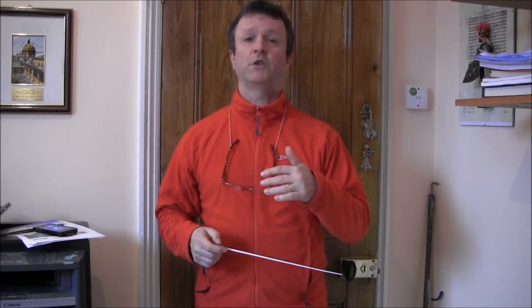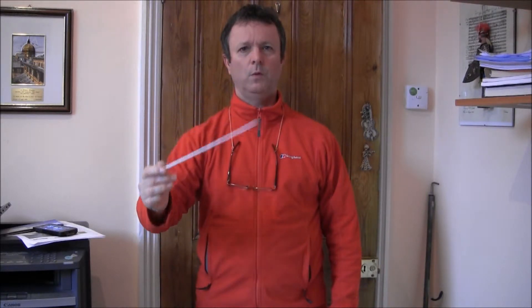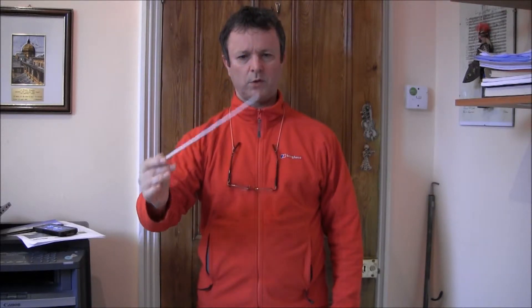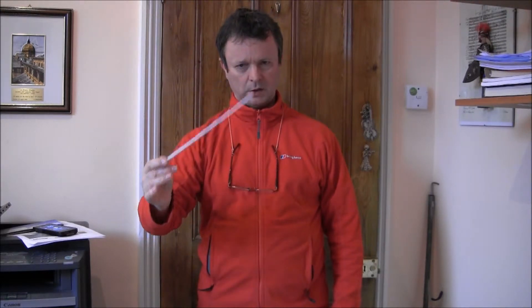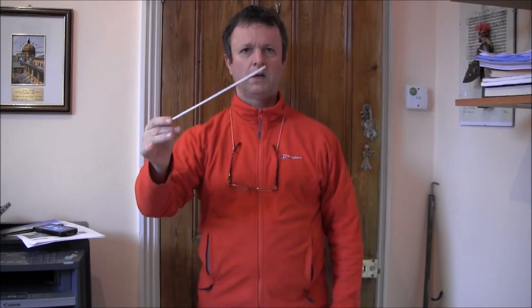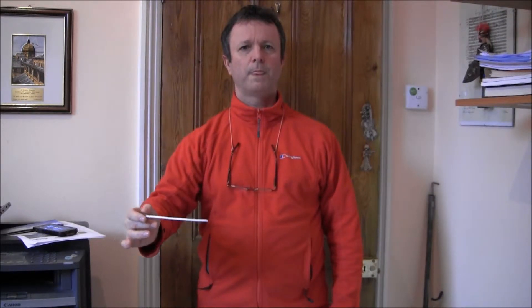Let's just remind ourselves firstly how 2 in a bar goes. 2 in a bar, something along these lines: 1, 2, 1, 2, 1, 2. You notice that the 1 goes a little bit round to the right — it doesn't go straight down and up. A little bit round to the right, bounces just a tiny bit: 1, 2.